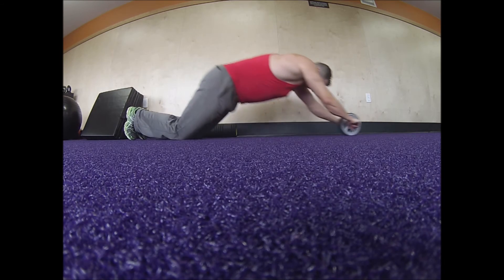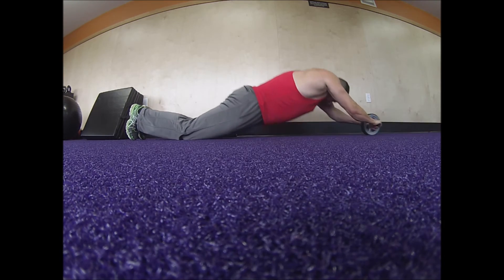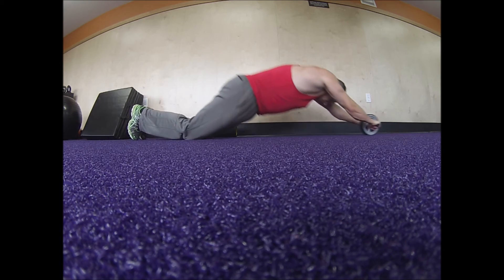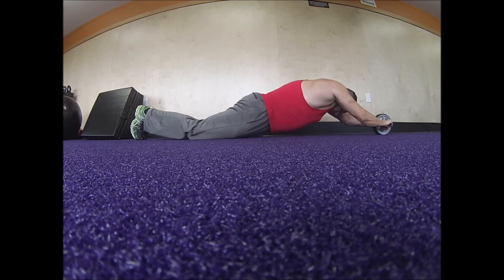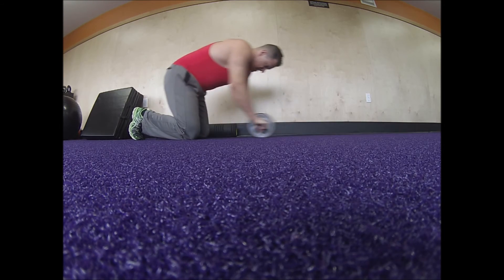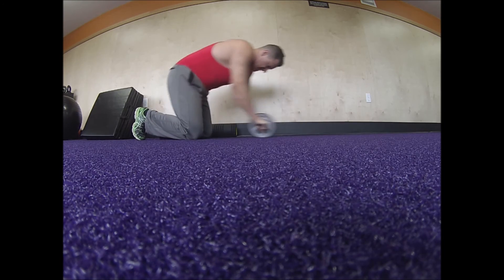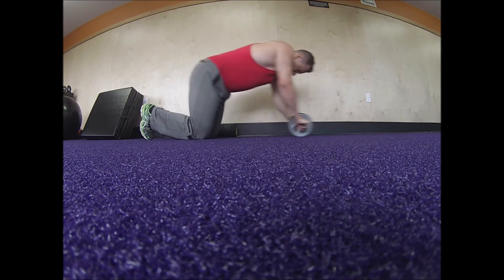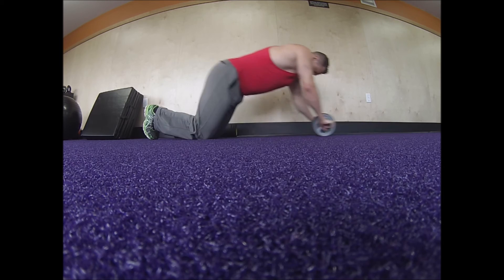Now you would think that being an exercise science graduate student I'd know the name of this exercise, but I'm assuming it's called the ab roller. I ended up doing 30 reps. The goal is to extend as far forward as possible — that way you get much more muscle activation out of your abdominal muscles. With many exercises you really want a full range of motion; the better the range of motion, the more you activate the intended muscle you're targeting.